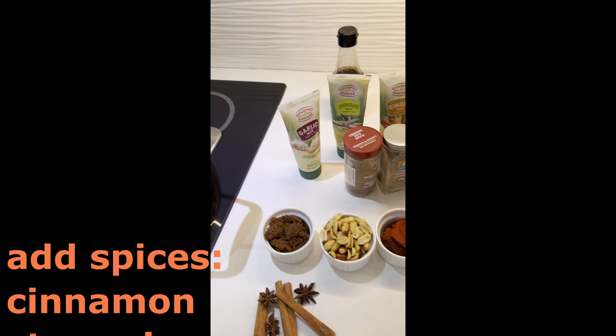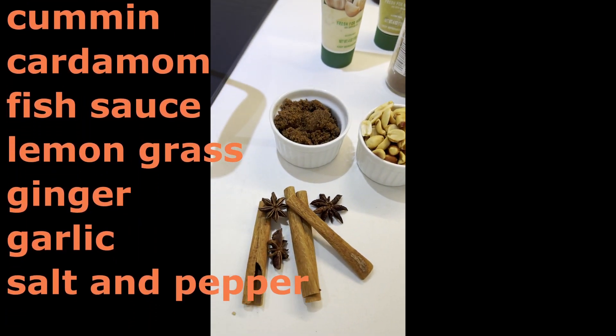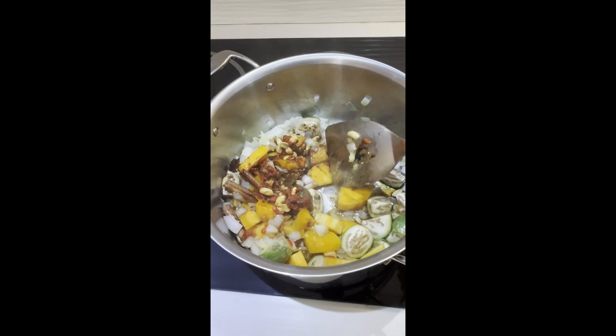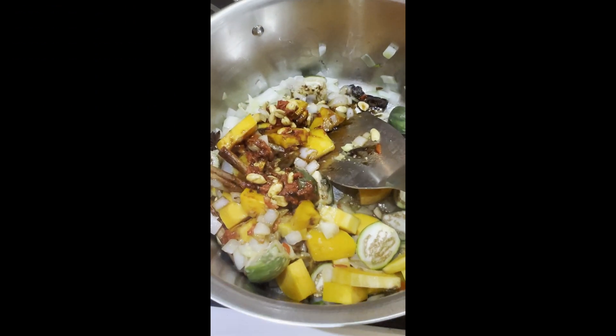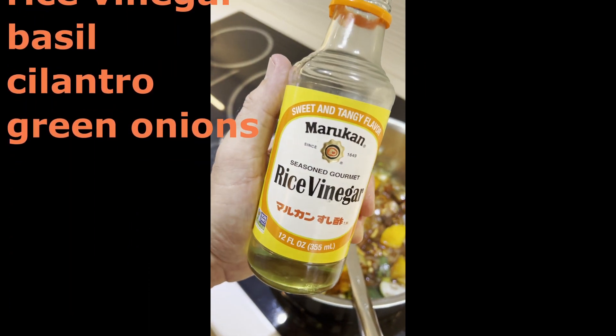Then we add ginger, lemongrass, garlic, and fish sauce, and our herbs and spices. After about 20 minutes, we're going to add a dash of rice vinegar.